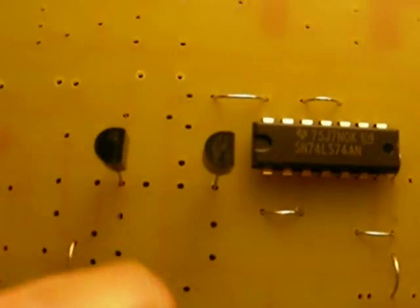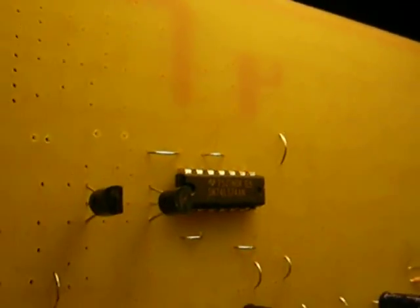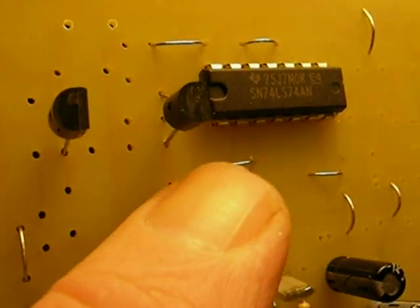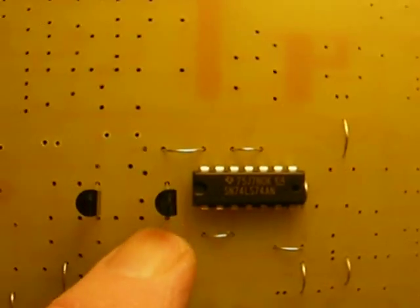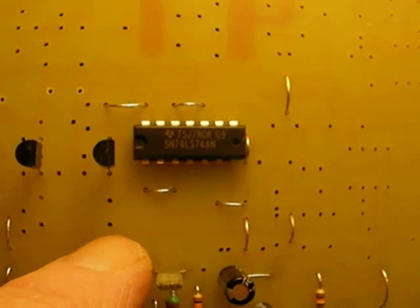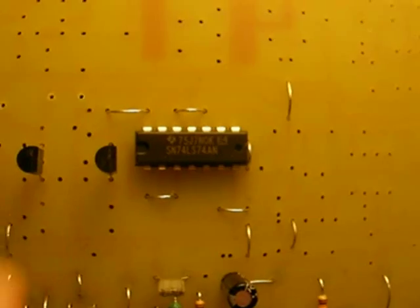Then take two 2N3904 transistors and put them right here. Get a better look at the holes — make sure they are even. When they are in correctly, they sit down from the IC just a little bit. Make sure that on the emitter, which is the first lead, you have two holes below the emitter, and two holes in between the two transistors.